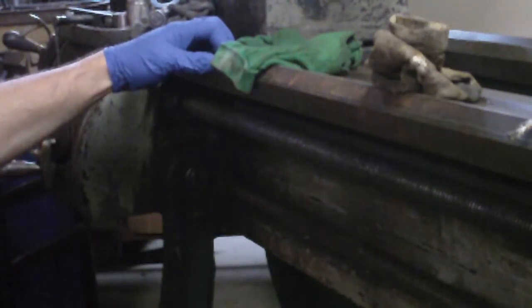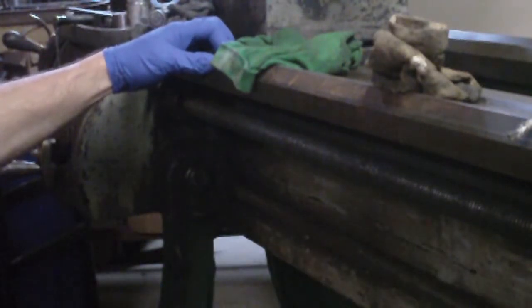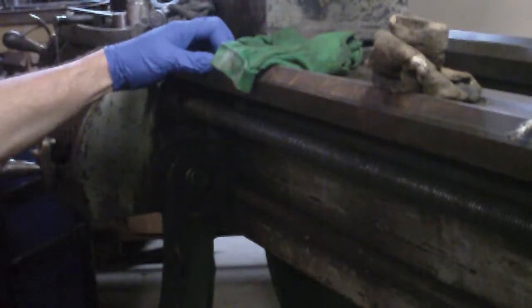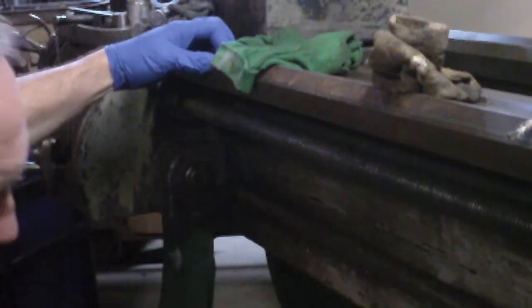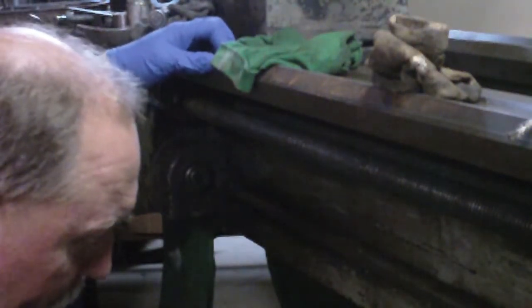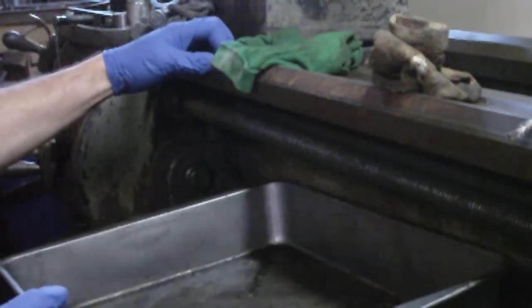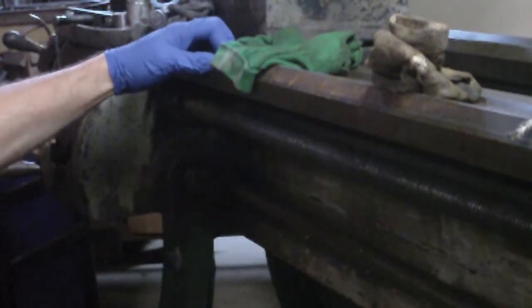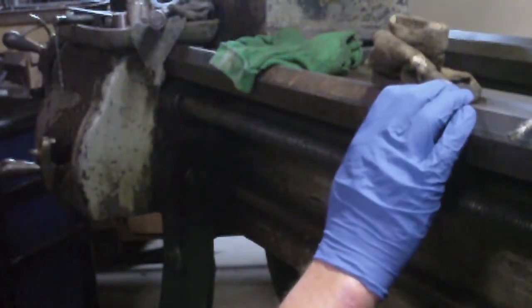So since I've got the apron cleaned up and ready to go back on, I want to clean all this up while I've got the apron off, because otherwise the apron would just be kind of in my way — and especially the lead screw. So that's what's on the agenda for this Sunday morning. I've got my old roaster pan here to catch the drippings and I'll go to town on this.